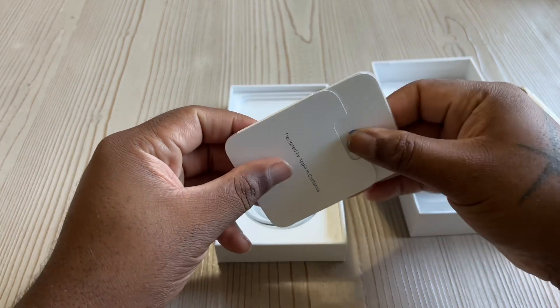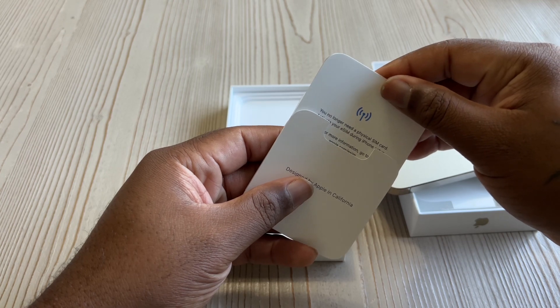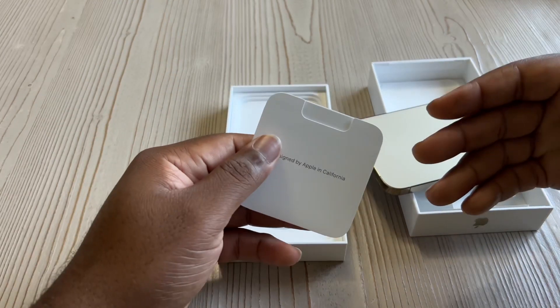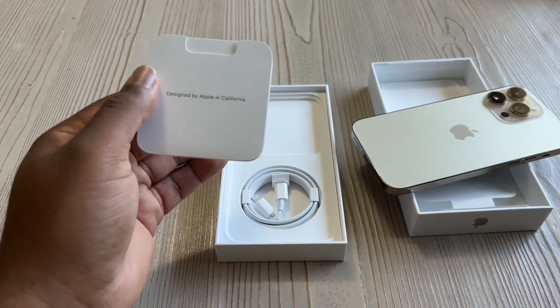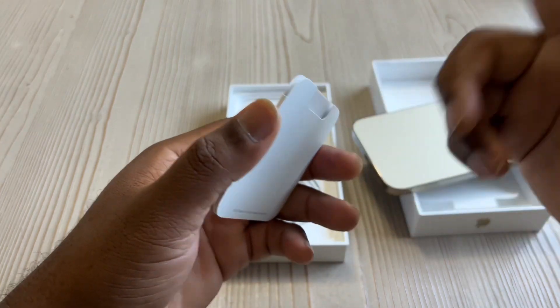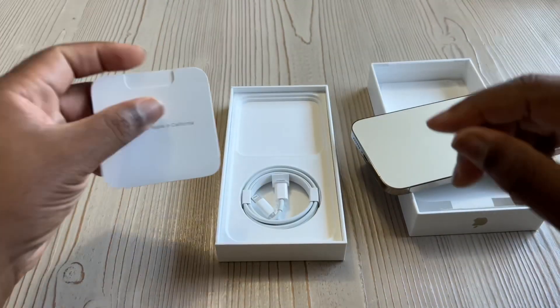Same old thing — they don't even give you a SIM injection tool because they've got the eSIM situation going on now. I have two numbers on my 13 Pro Max, so I'm gonna have to call in and get stuff situated because I have to put two numbers on this phone. That's gonna be a hassle — freaking Verizon and their hassles. You got your Apple sticker, papers, whatever.